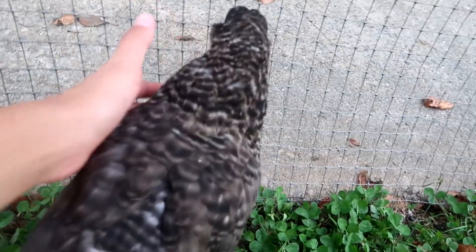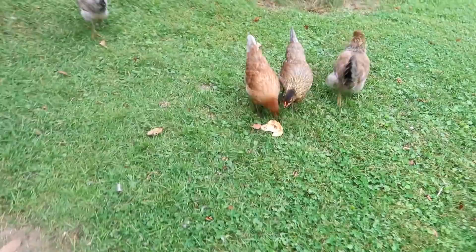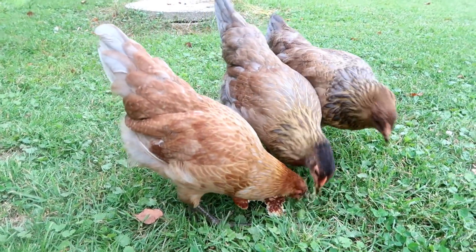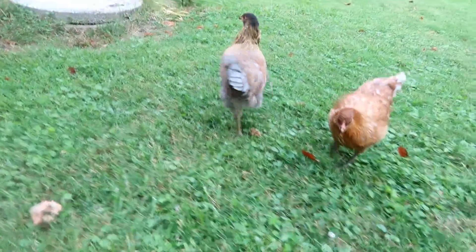Kenapa aku pakai voice over? Karena kamera aku rusak, guys. Audionya itu messed up banget, jadinya beberapa video ke depan akan di-voice over semua. Aku juga nggak mau buang, banyak banget soalnya ada klip-klip yang udah aku pakai tanpa aku sadari kalau ternyata kameranya rusak. Jadi si Zoe demen banget main sama ayam ini — Americana, grupnya 4. Tadi kayaknya si Zoe ngasih sisa pancake sarapan.